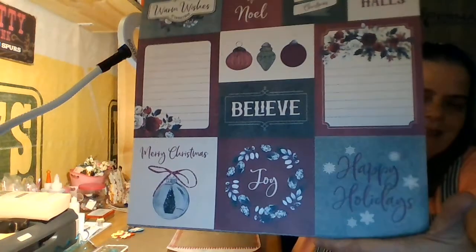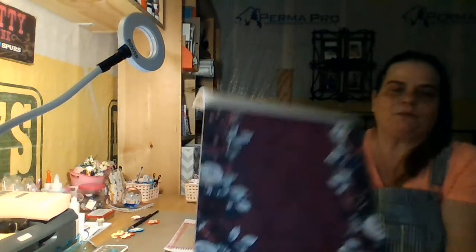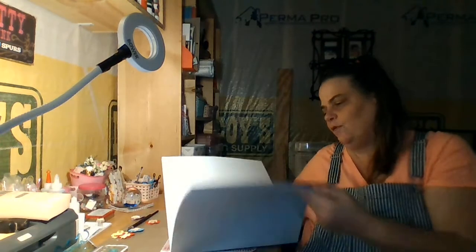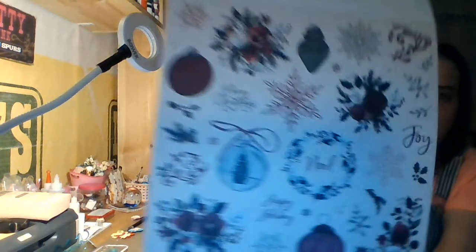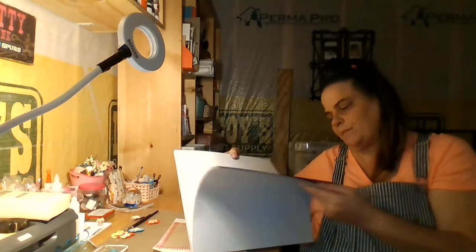And then you have your cut-out parts. I'm not sure if I'll be using any of those because I don't know if I'm going to be making any cards — I haven't decided yet. I've got two of the four projects in mind and the rest will just come to me when I get to it. This one's really pretty — you can cut these out. Wouldn't that be nice to use as ephemera? And then we do have a couple of pages with just a solid page with one design on it.